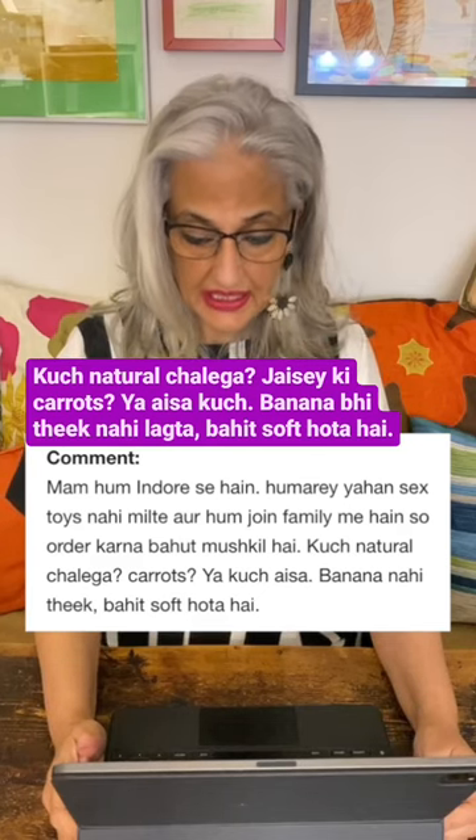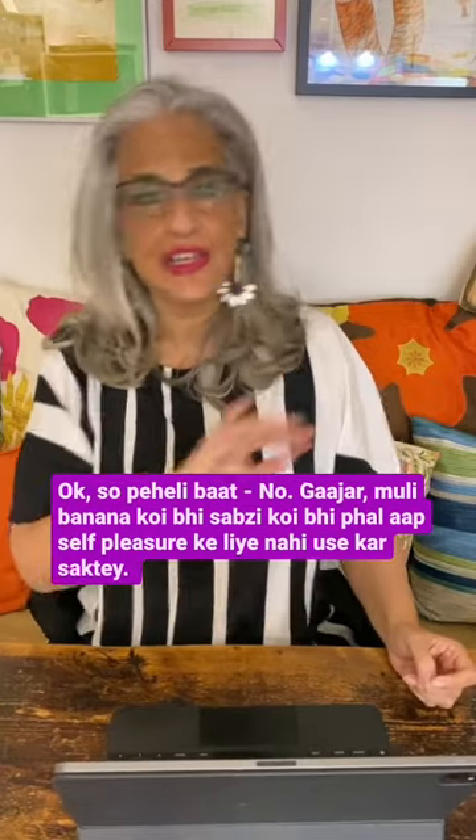Banana doesn't work because it's very soft. So first of all, no — gajar, mooli, banana, any vegetables, any fruit — you can't use them for self pleasure.